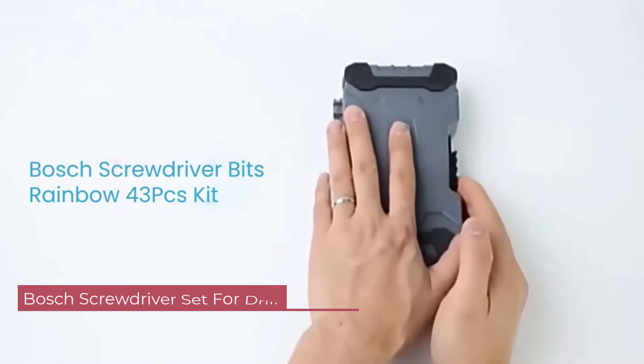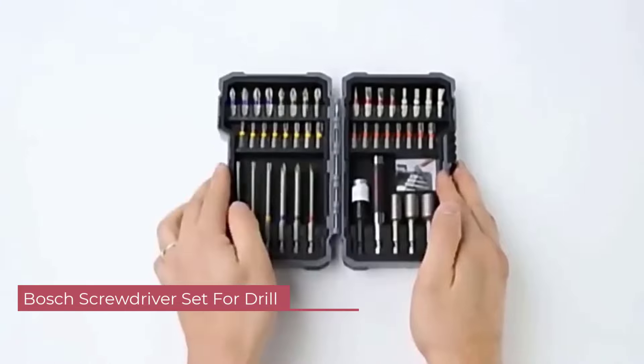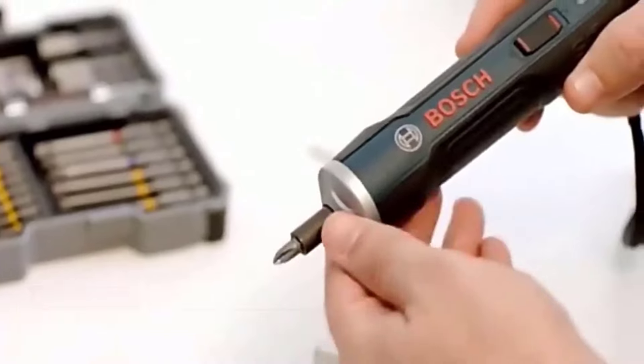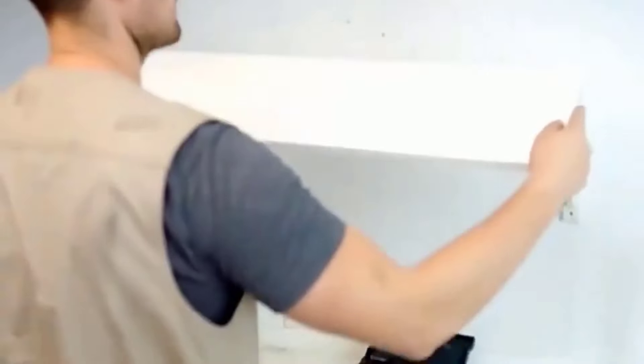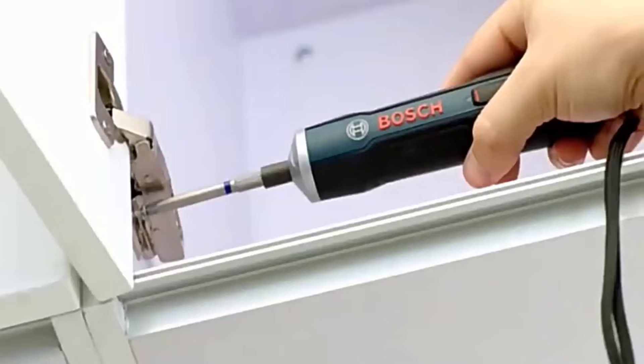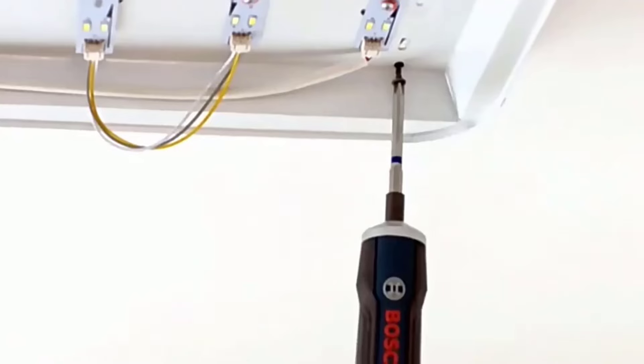Number 5: Bosch Screwdriver Set for Drill. First and foremost, the build quality of the drill bits is exceptional. Each piece feels sturdy and well-made, which is a testament to Bosch's commitment to manufacturing high-quality products. The bits are made of durable materials, ensuring longevity even with frequent use.